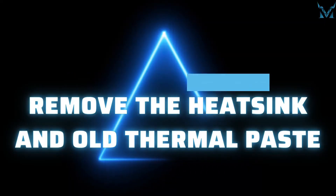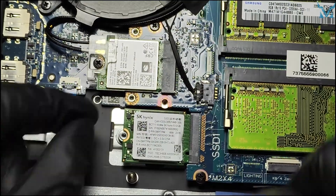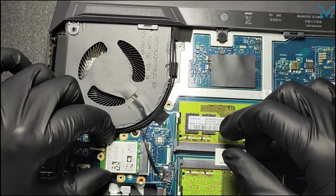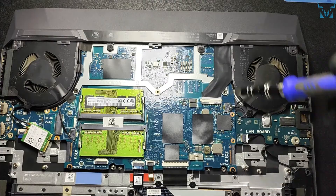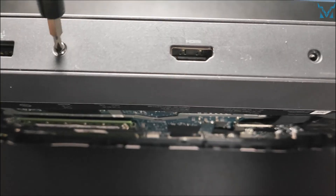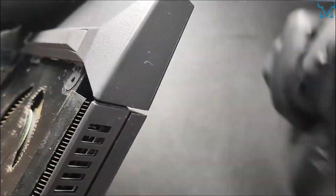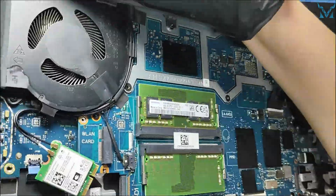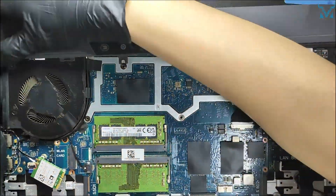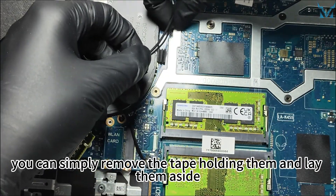Step 3: Remove the heatsink and old thermal paste. First, unscrew two screws holding the solid-state drive and carefully pull it out. Then remove the screw from the Wi-Fi card and take it out too. Remove screws on the top cover — two on the motherboard and two on the top side. You can then use a pry bar to gently pry open the top cover. For the wireless card's cables, you can simply remove the tape holding them and lay them aside; you don't have to remove them.